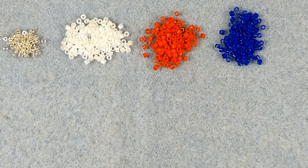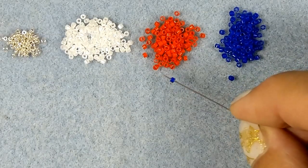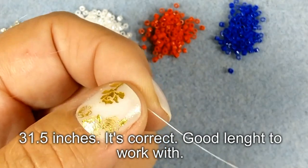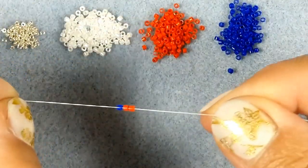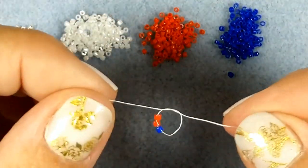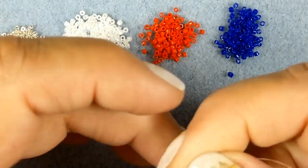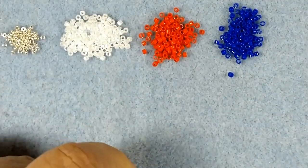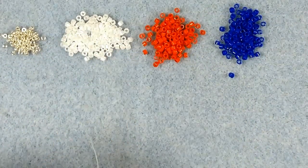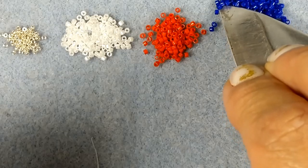I'm going to do triangle peyote and we're going to start off with one blue and two red. I got a thread that's about 80 centimeters, but I think that's a little bit too long so I will post how long it really needs to be. I have blue, red, white, and silver seed beads — these are all Delica — so I'm going to move those a little bit out of the way so they don't blur up my video.